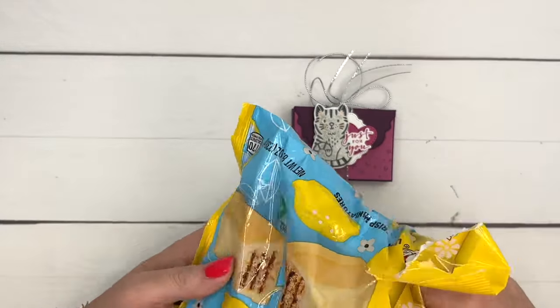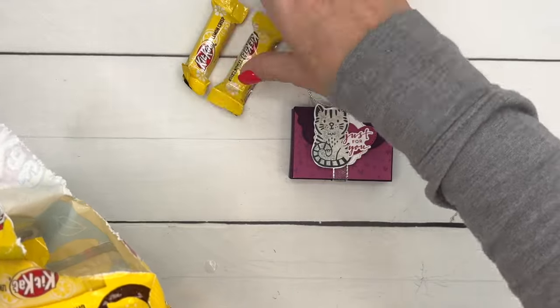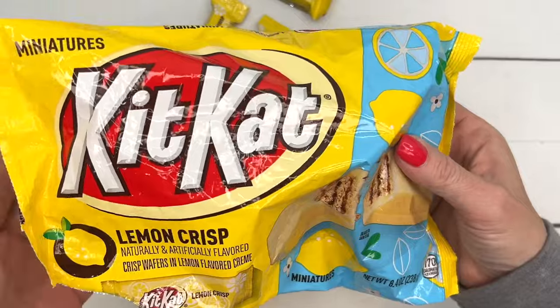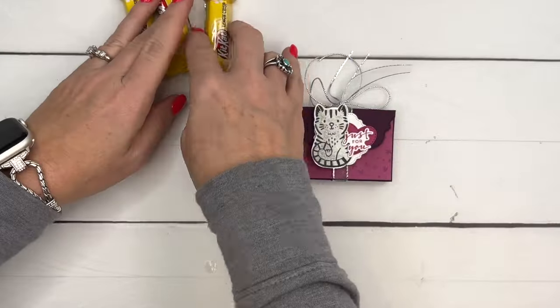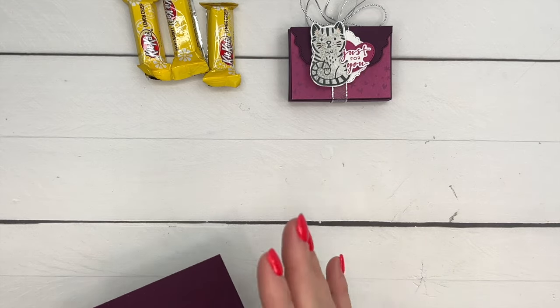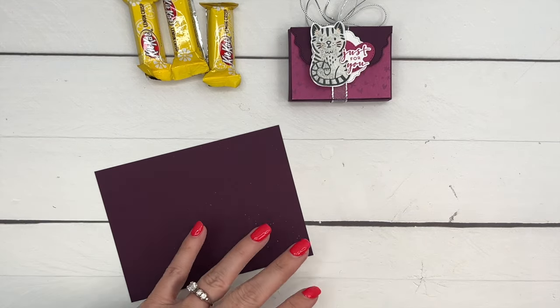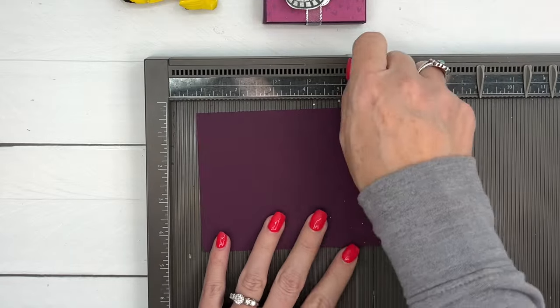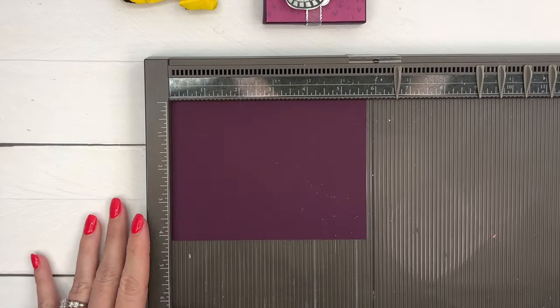Inside the box I have a few of these lemon Kit Kats. I always say I'm buying these for a project, when in reality I buy them for me because I love them — they are delicious. I've heard from some of you that don't like them, so if you don't, it's a matter of taste — you gotta like lemon!